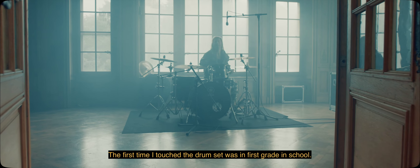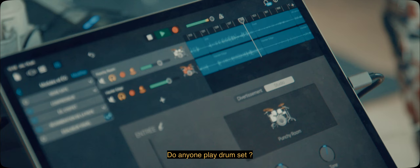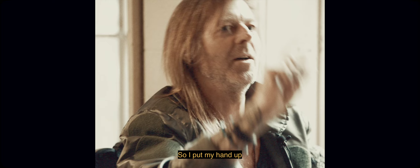The first time I touched the drum set was in first grade in school. My teacher asked the whole class in music class, does anyone play drum set? So I kind of put my hand up and said yes, I can do it.